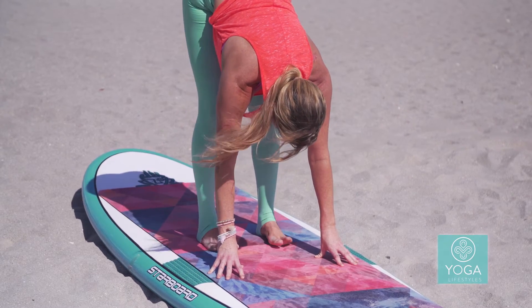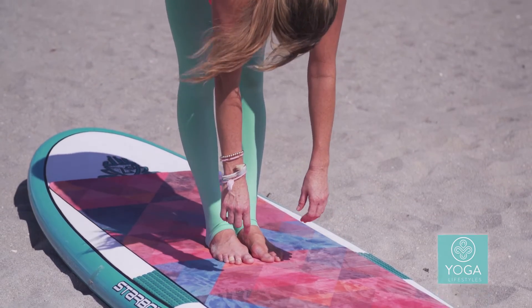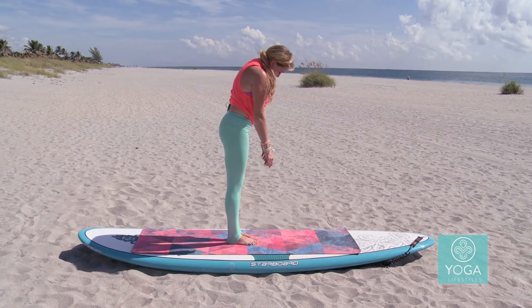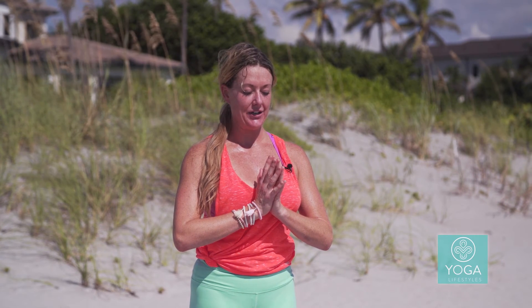Toe-heel your feet together, bring your big toes to touch, heels a sliver apart, and very slowly roll up to standing. Feel each and every vertebrae as you come up. Bring your hands to heart center and close your eyes. Let's set an intention for our flow together today — our intention being relinquishing fear.